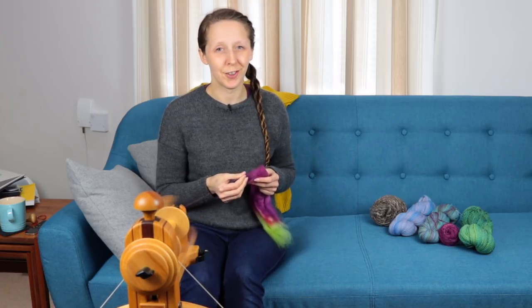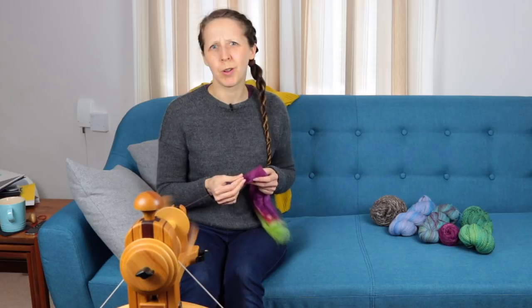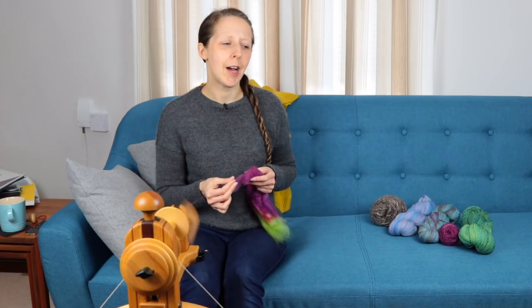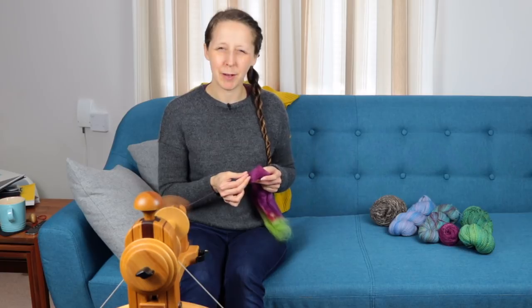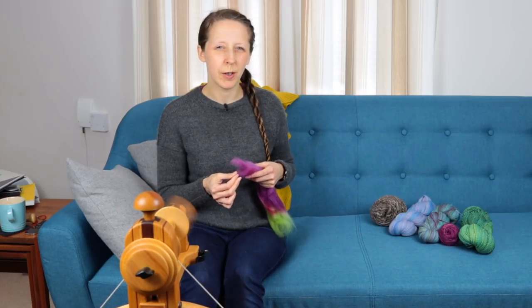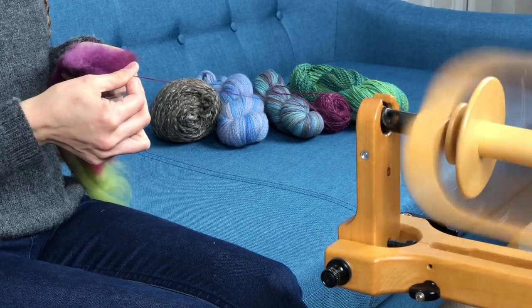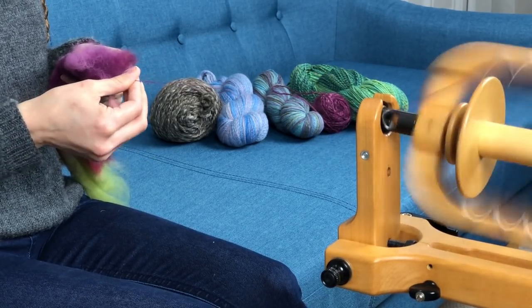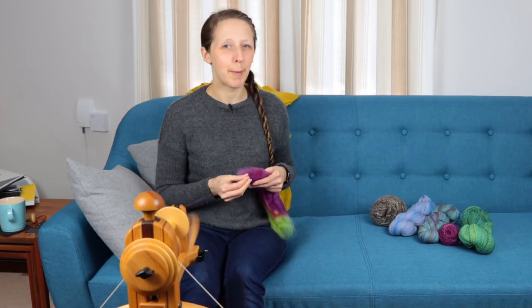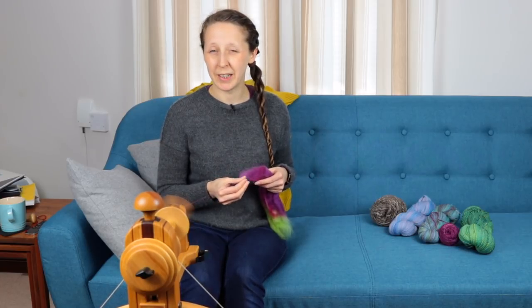I'll dive straight into the first week's topic, which is your default yarn. I thought this was going to be really easy because my instant reaction was, well, of course my default yarn is a two-ply worsted spun — and it turns out it isn't. It turns out that I kind of stopped doing that as my default yarn probably a year or two ago. When they say default yarn, what I really think about is just the kind of comforting spin where you can just sit down and spin and not really have to think about it, exactly as I'm doing now.